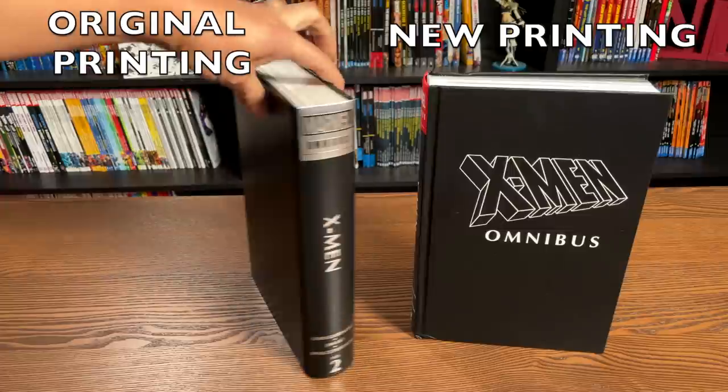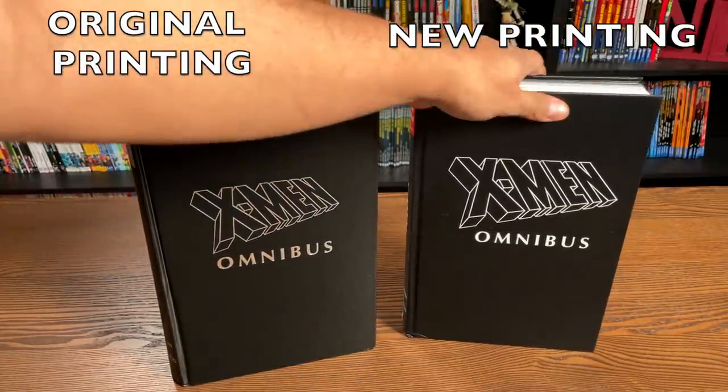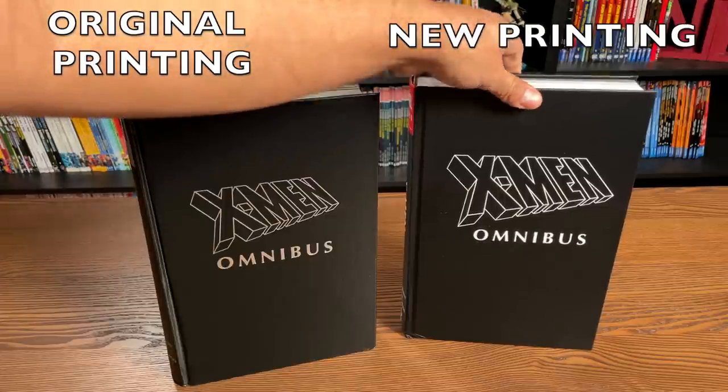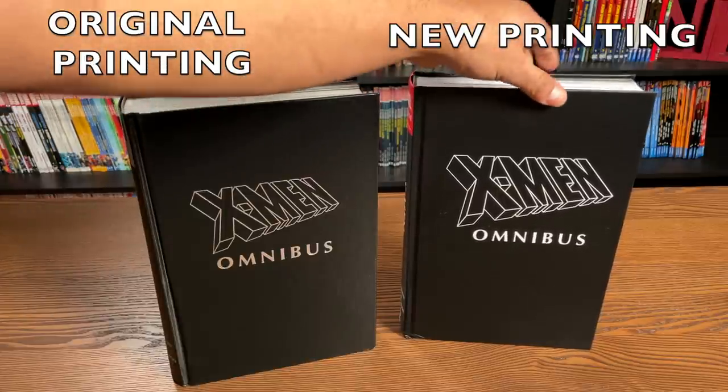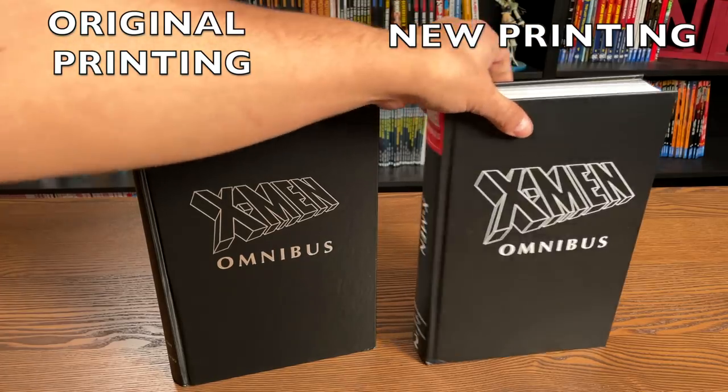Now what am I going to do with two of these? Well, of course I'm going to be giving one away. Stay tuned — we have a 40K subscriber giveaway, probably the last Saturday of the month. It'll be a live Q&A and a huge giveaway. I love to pay things forward.